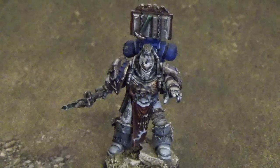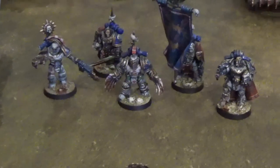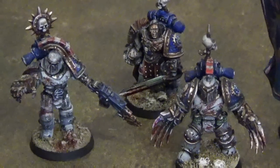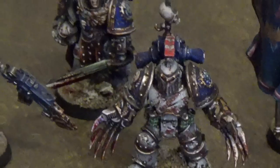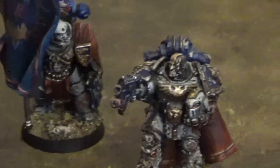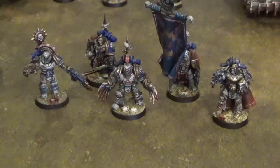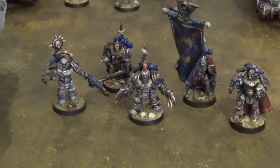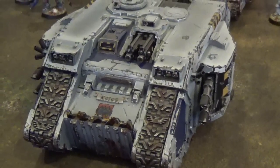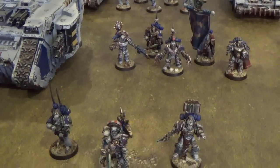He looks pretty great as a World Eater too. These officers have brought along a Command Squad, and in this squad you begin to see the level of detail in this army and also the fact that every model is unique. The Command Squad, as this is a Pride of the Legion list, have also brought along a Land Raider to carry them into battle, as in the World Eaters Legion the officers are more than expected to lead the charge.